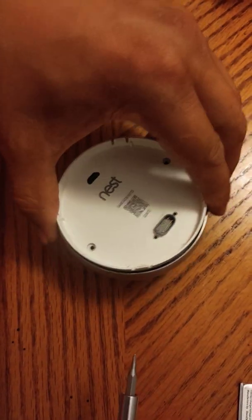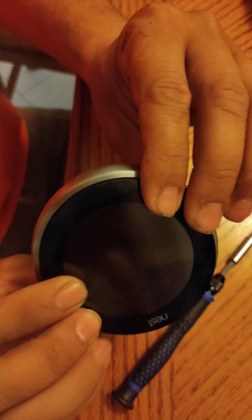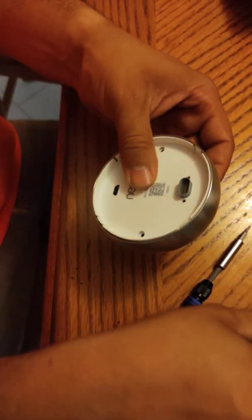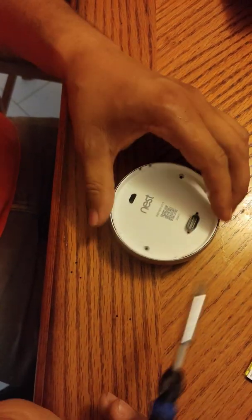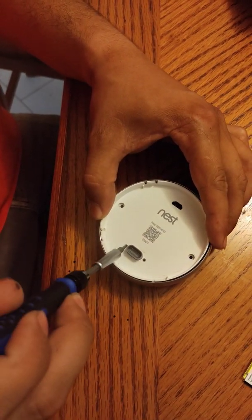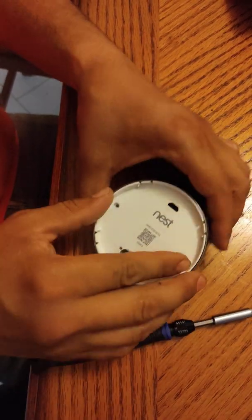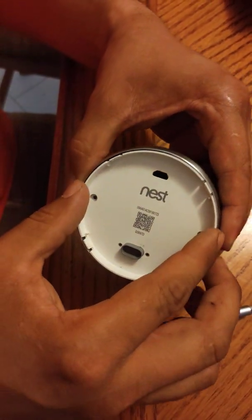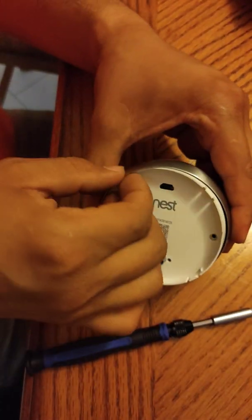For those having issues with your thermostat not clicking, you need to change the battery out because it's probably swollen in there. What you do is take this screw off, this screw off, this one, and this one. Then you twist it to the left, and once you twist, you should be able to grab these tabs and pull out.